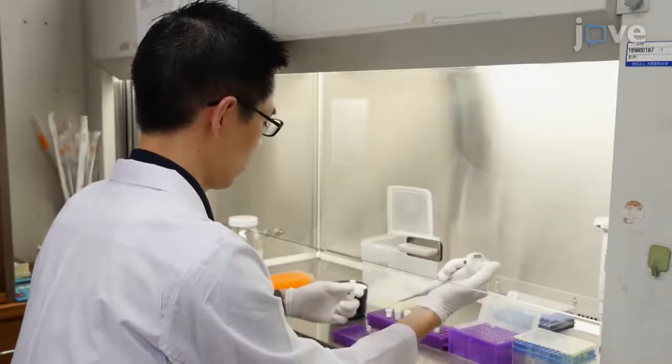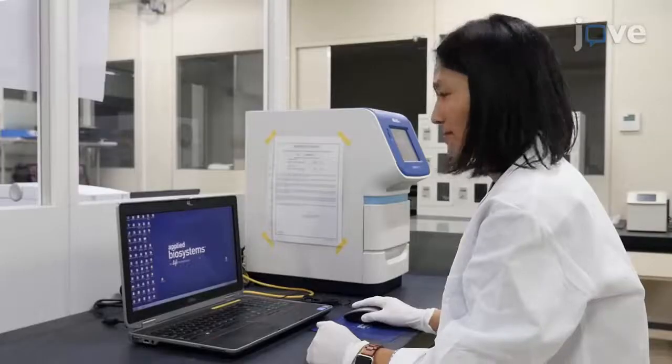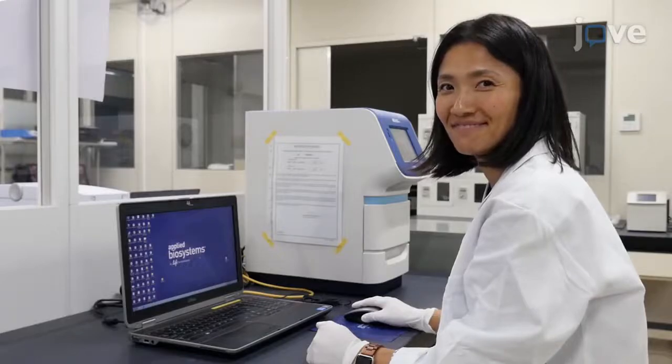Demonstrating the procedure will be Shou Sakaguchi, an assistant professor, and Aki Noemi, a technical assistant from our laboratory.